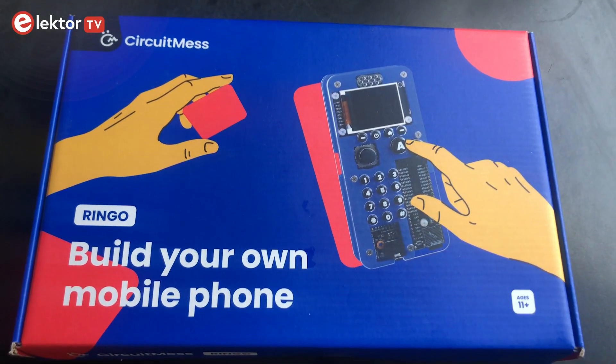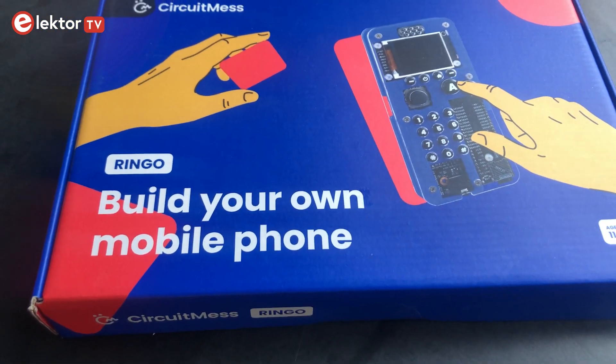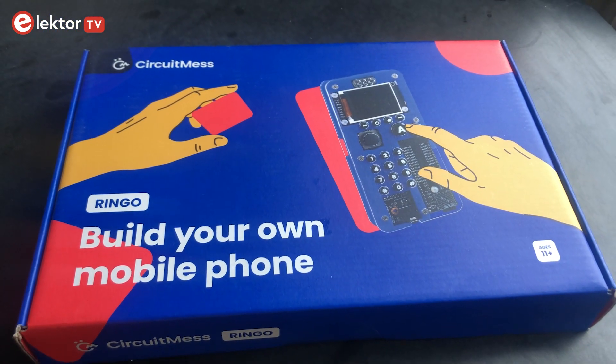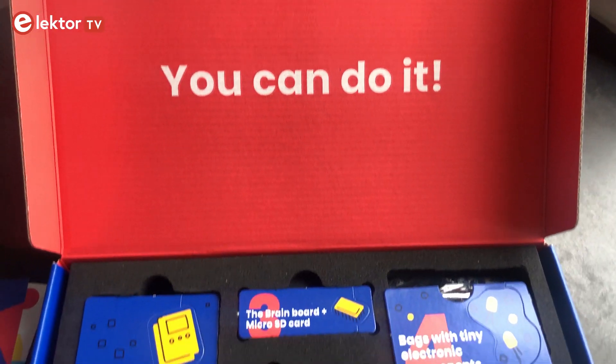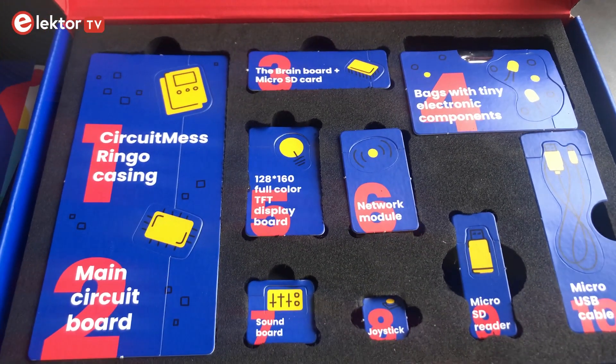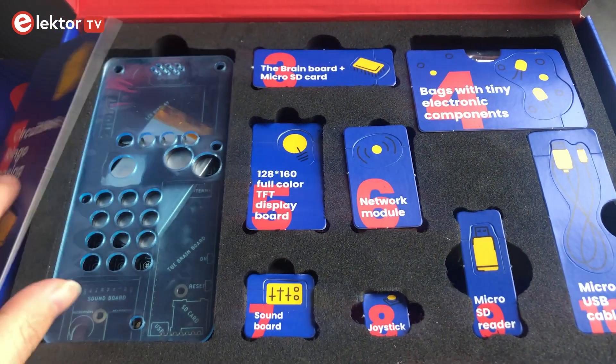This kit will bring you not only a lot of fun but also the opportunity to learn something new and creative. You can do it! Through a great design you will get a good overview of which parts you will find in this box.